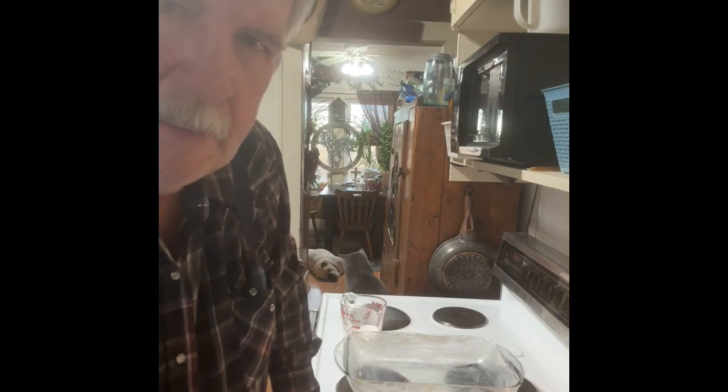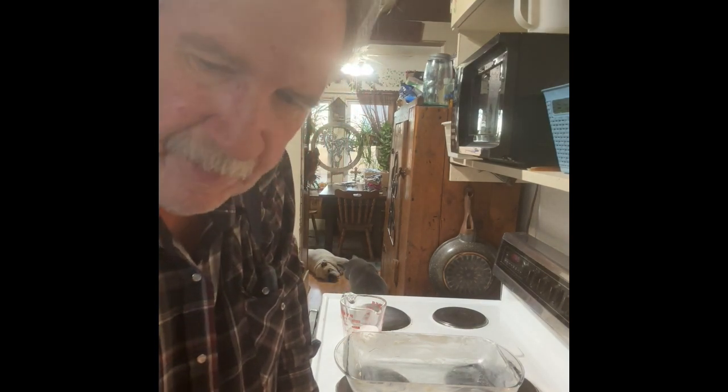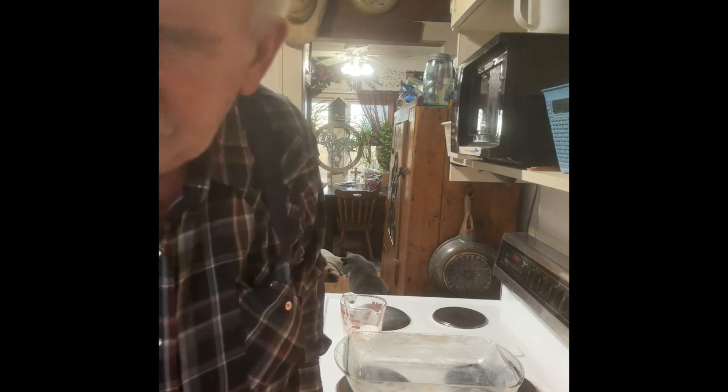Good afternoon everybody. I'm going to share a recipe with you. It's an apple pie that I seen out there — I don't know how it'll turn out, but it looked like it was pretty easy and we thought we'd give it a try. So here we go.